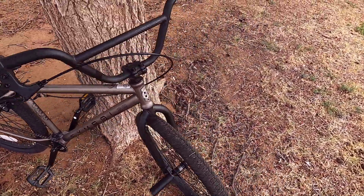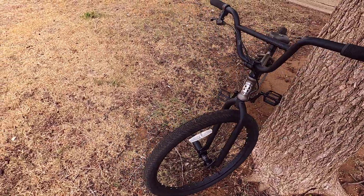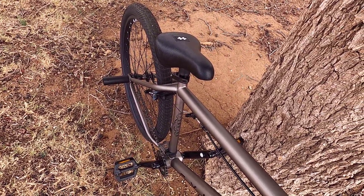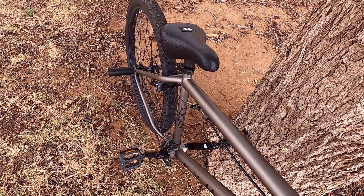I'm about six foot and 240 pounds, and this bike fits me very nicely. I'll probably want to upgrade the pedals, and I'm definitely going to a different seat. I've already changed to a quick release just because I like moving it up and down when I ride. I'm an old guy — I probably need a little bigger seat anyway.